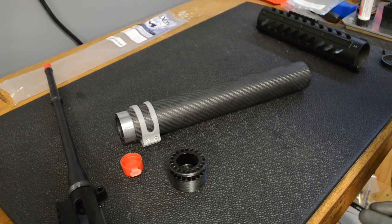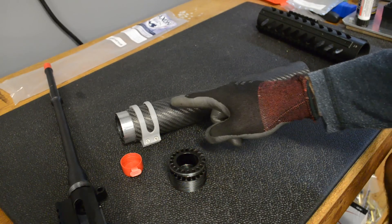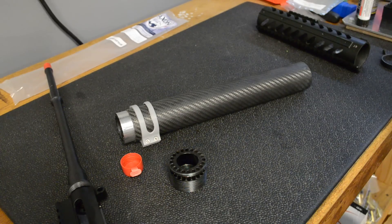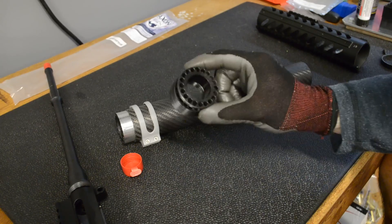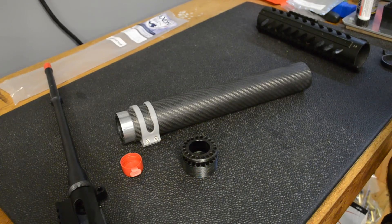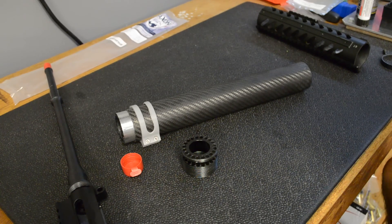There's somebody that makes something really similar but you have to epoxy it together, and neither of us liked that — I don't know how you'd ever get the barrel nut off. You'd probably have to cut the handguard off. So that's it. I'll show you how this looks when it's all together. I'll see you guys next time.